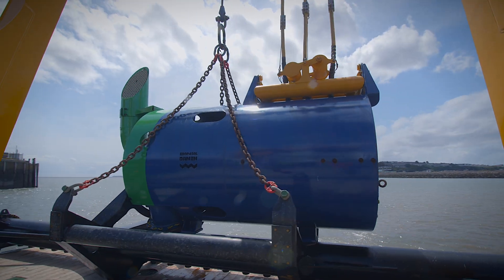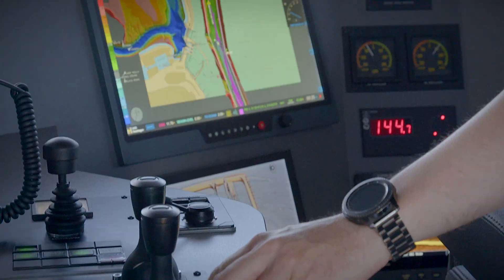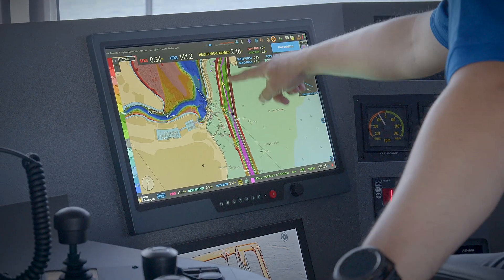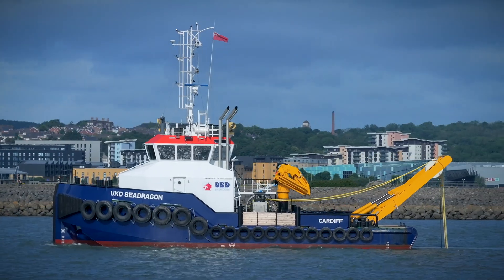The Sea Dragon has been a game changer for UK Dredging. It's allowing us to dredge much more efficiently and it is increasing our capacity. This dredger will dredge certain areas more efficiently than other dredgers would.